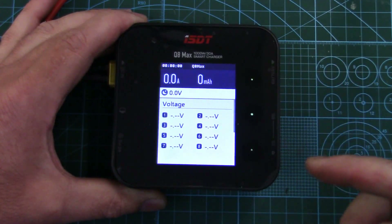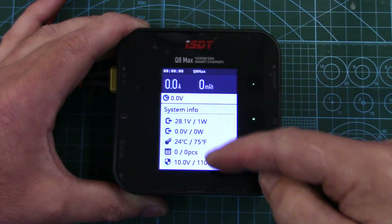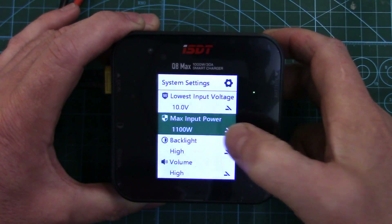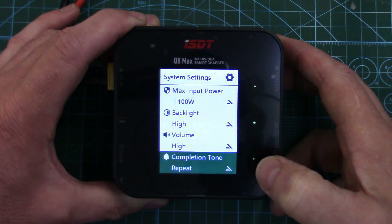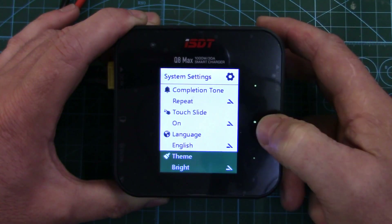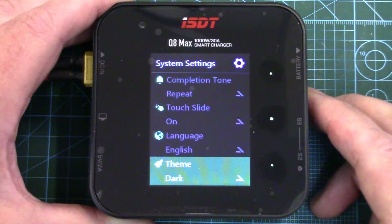I'm just going to show you the menus real quick before we start the charge cycle, just to give you an idea of how you navigate through everything. It's pretty intuitive — you've got an up and down selection, then your enter selection, and if you hold the enter in it'll take you into different menus as well. So there's just showing you system info. If we hold this in, it takes us to our system setting menu, and this is where you'd set your low voltage protection, your input power protection, your backlight level, your volume level. You can select when the charge cycle is completed if you want it to keep ringing or just ring once. Touch slide on or off, different languages, and it's got a dark mode as well for low light conditions — it actually looks better in camera with this, so I think we're going to leave it in the dark settings.